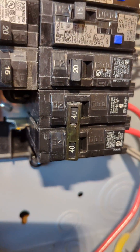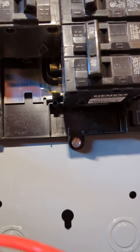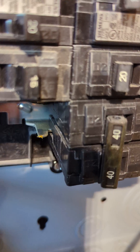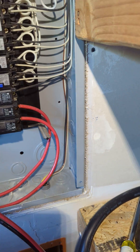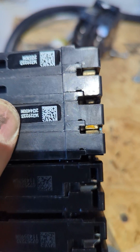These breakers here have the bussing made a little differently — you can see there's kind of a little tip that sticks out on the breaker. That's the difference between the QT and the QP. If you set them side by side you can see it clearly.